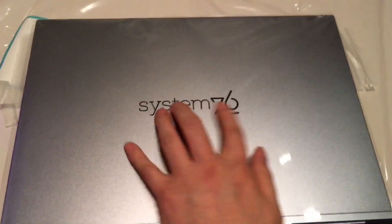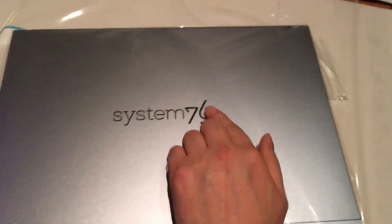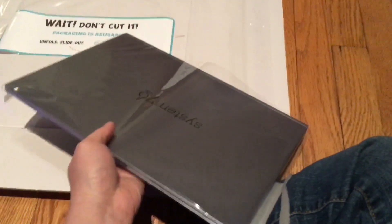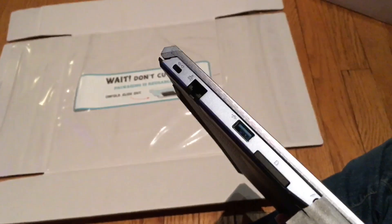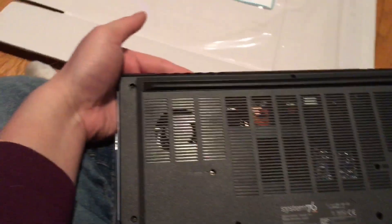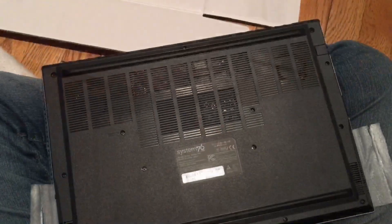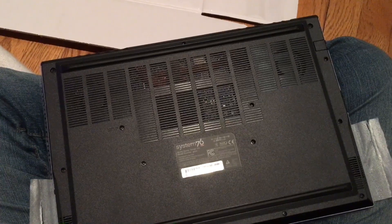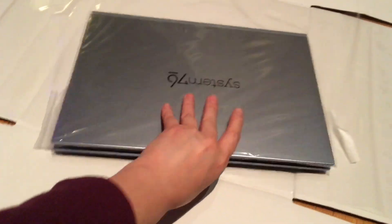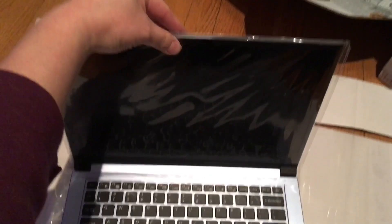Here's the laptop itself — System 76. It has a sticker over it, which is completely plain and smooth underneath. This is the Galago Pro 5, still in its packaging. On the back there are just vents, and here's a better view of the bottom with the vents and everything. Hopefully the camera angle will obscure the serial number.